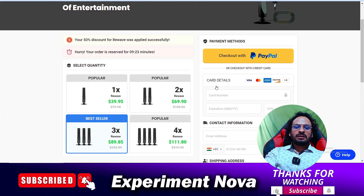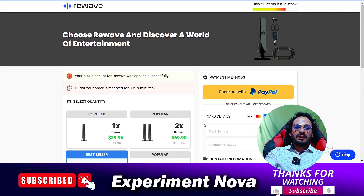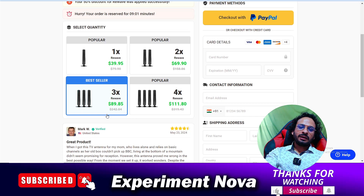The third point: this antenna — the purpose for which you are purchasing it, to stream any type of channel on your TV — after buying it, the product will not work for you. You are going to regret buying it because this product is not a working product; it's a totally fake product.